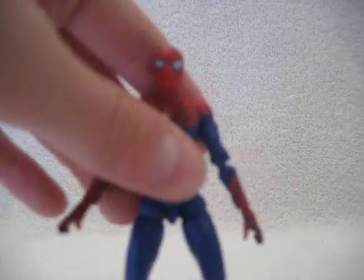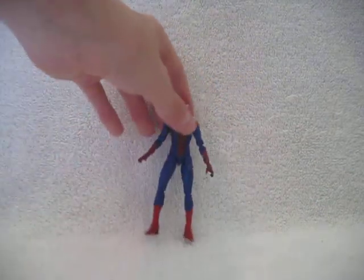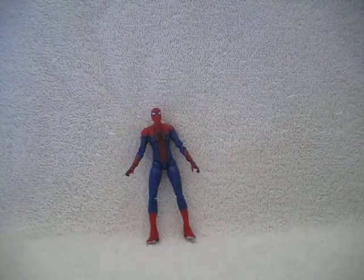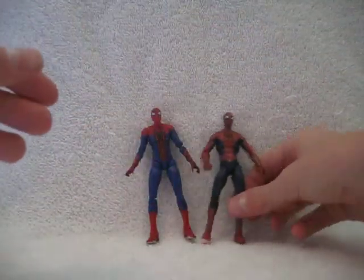My overall thoughts on this figure: if you're a Marvel Universe collector who collects three-and-three-quarter-inch figures, then yeah, this is a must-buy. But if you're a Marvel Select or six-inch collector, then don't bother — it'll be a waste of your time. Let's do a quick size comparison with the San Diego Comic-Con exclusive Spider-Man so you can see how he stands.